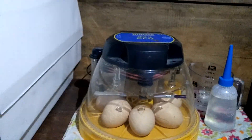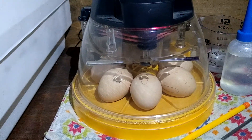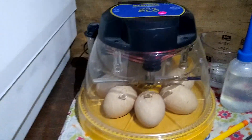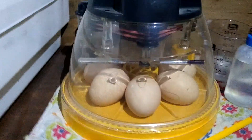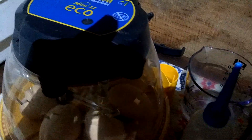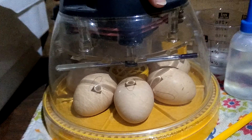We're testing out the Brenzia Mini 2 Eco Incubator. It holds seven regular size eggs and blinks when the temperature is correct. It has a little reservoir in the back for humidity, for water to be added. So we're just testing it.